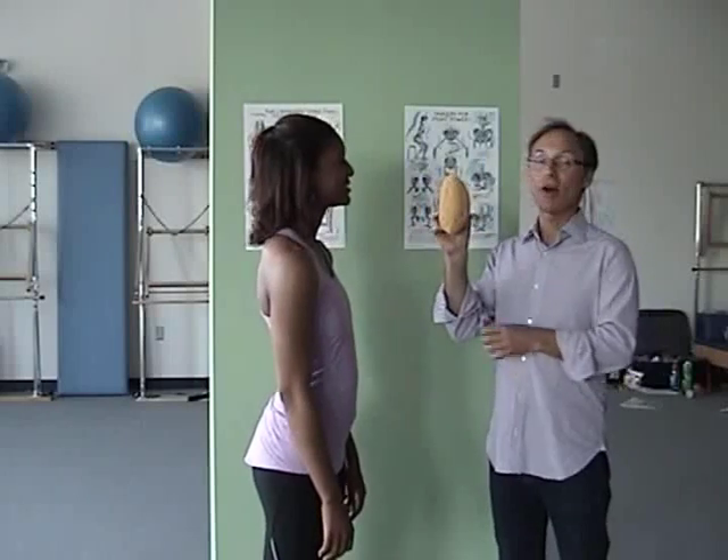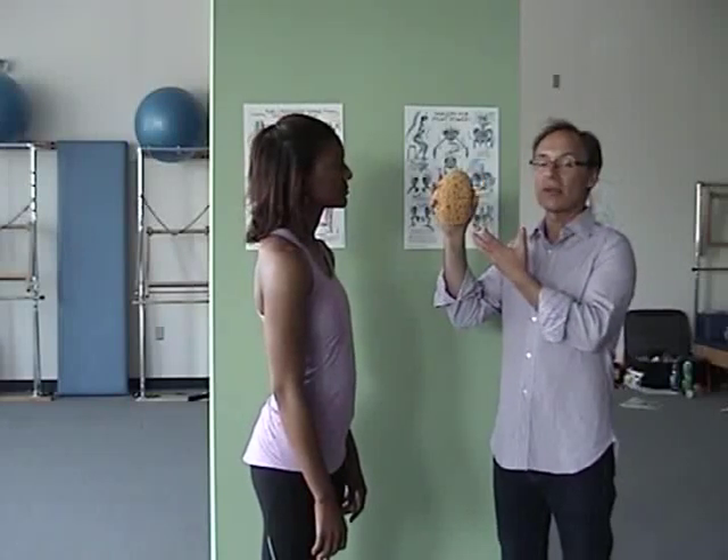We're going to do something called neck sponging. We're going to imagine our neck muscles to be a sponge, and then using our hand, we're going to imagine that we're squeezing the sponge — as if squeezing the water out — and then slowly let go of the sponge and imagine fresh water filling the sponge and expanding the neck muscles as if it were a sponge. This is the metaphorical image we're going to use.